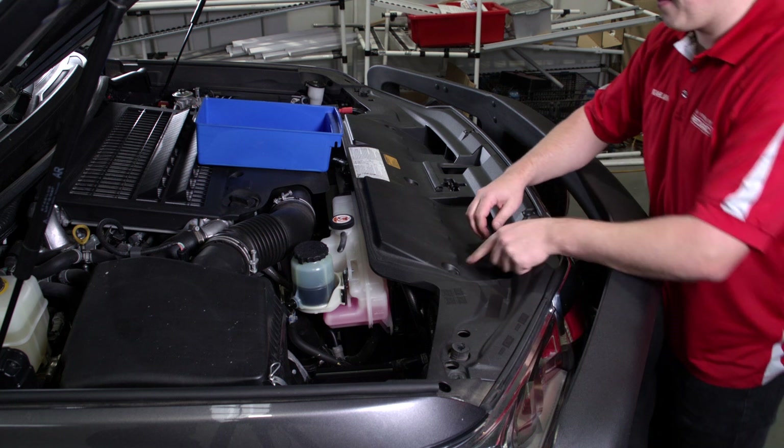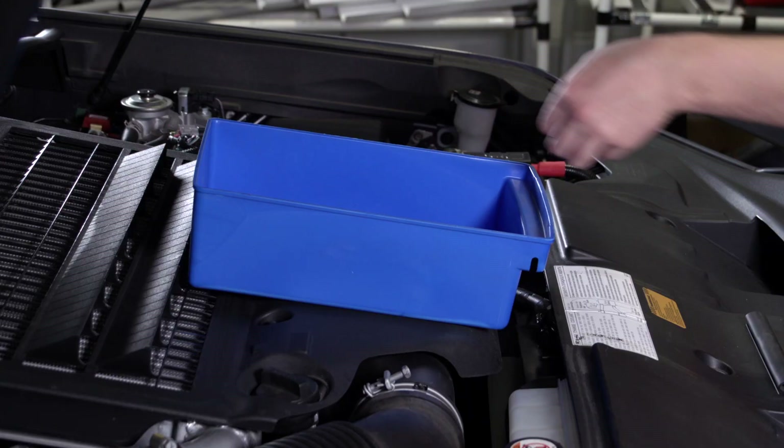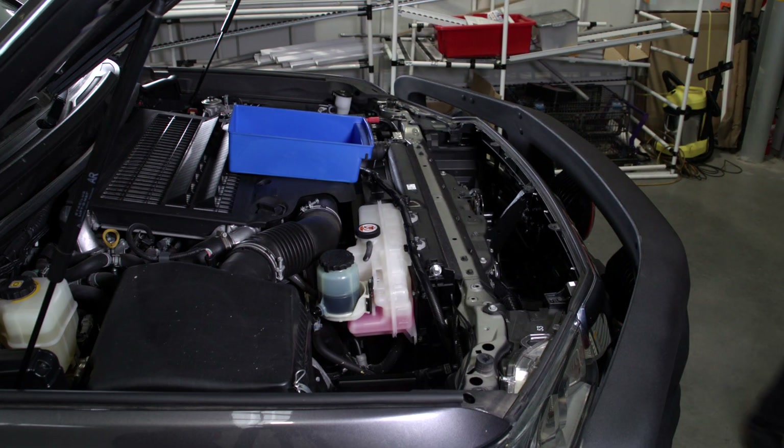Pop the bonnet and remove trim as required. It is recommended to place any clips, screws and bolts into a tray or box out of the way so they are easily located when we refit the trim.